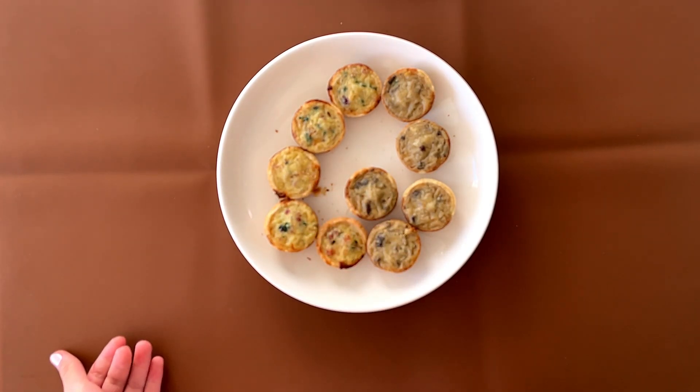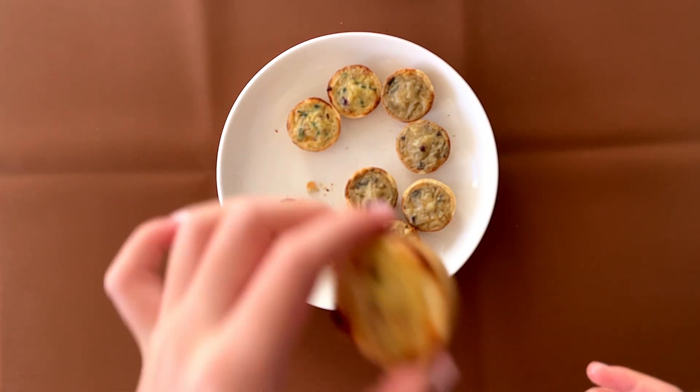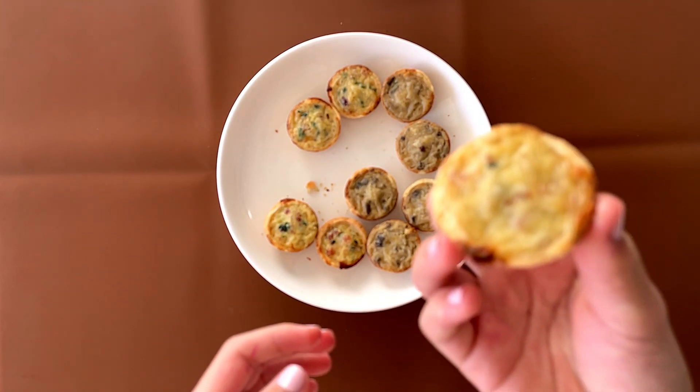I like this one better personally — the uncured bacon and sweet onion. My dad likes both of them. My dad gives it a 4; I also give it a 4.1, mainly because I like the cheese flavor.